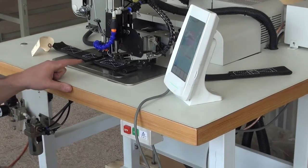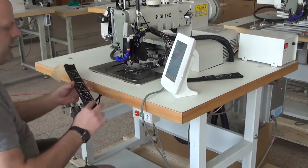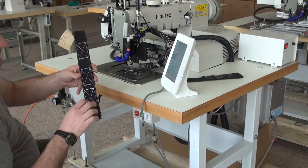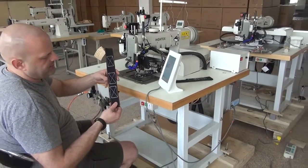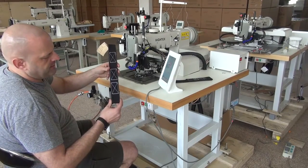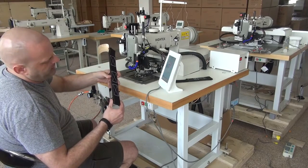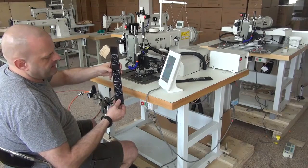The automatic thread trimmer has been activated and it trims the thread from both the top and bottom sides. This was four layers of relatively heavy-duty webbing with a relatively tight weave, and you'll see that the stitch pattern is very nice. We have doubled-up stitches on both the top and the bottom of the pattern — those are reinforcement stitches — and it's the typical box-X type pattern. The stitching is very even and very tight. To give you a rough idea of the thickness, this webbing is probably just over a quarter inch, maybe heading towards three-eighths of an inch.